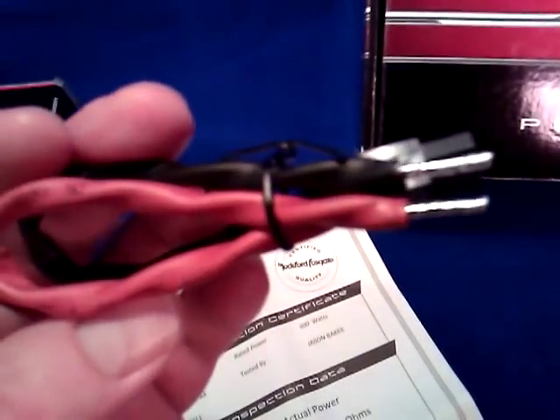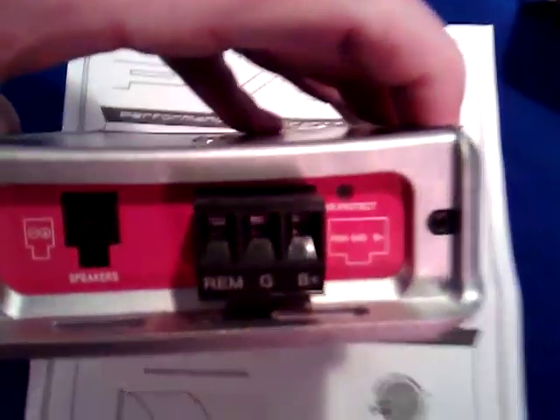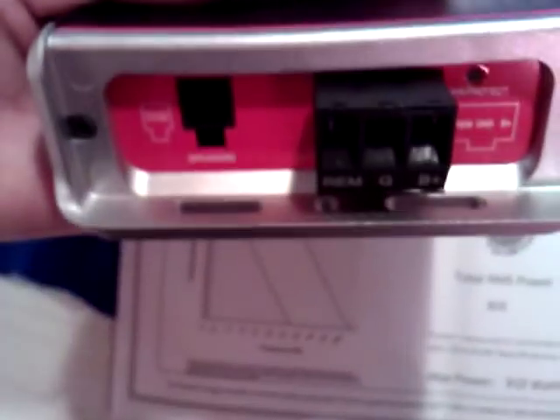On this end we also have the speaker level output, which comes with its own Molex connector and a pretty simple two-wire connection with your positive and negative. Also, this Molex connector for your power, ground, and remote turn-on is detachable as well, and then you've got your set screws that allow you to clamp your speaker wire or your wires into it.